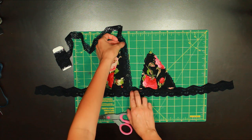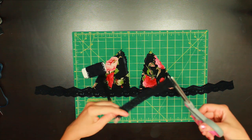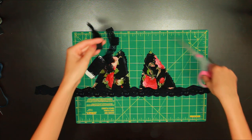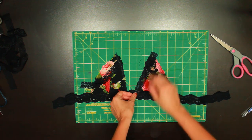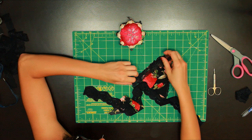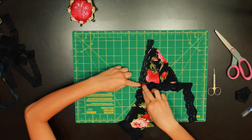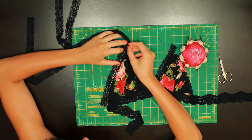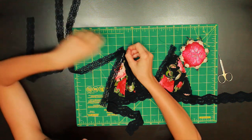I estimated how much lace I wanted for one side of the triangles — the other side will be a longer length as it becomes the strap, so I'm just focusing on the inner part for now. Once I had a length I liked I cut another piece the same length. I then realized I shouldn't have sewn all the way across the bottom because I want to hide the raw edge of the inner triangle lace using the bottom bra lace. So I seam-ripped a little, pinned the lace in place, and sewed it up again using a piece of paper — this time to the wrong side. Then I seam-ripped the outside of the triangle, pinned the lace in place, and sewed it up.